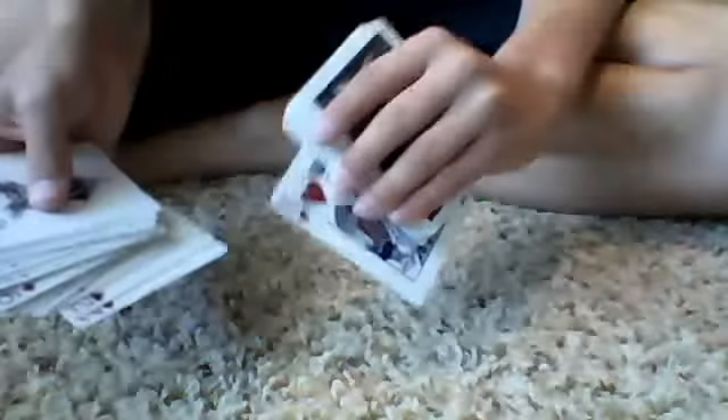This one uses the two jokers. We'll place them on the bottom. We're going to go through and pick a card — let's say the king of hearts. We'll flip the king of hearts over and place it on the bottom of this pack. Take one joker and place it there. Take the king and place it there.